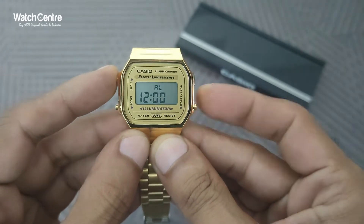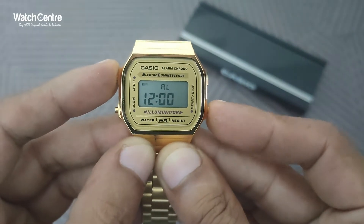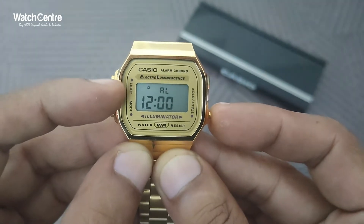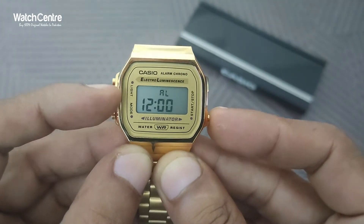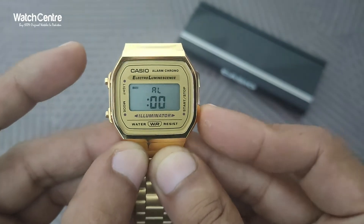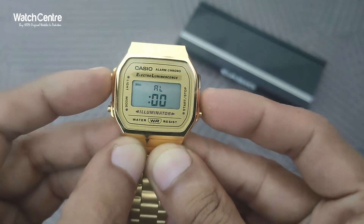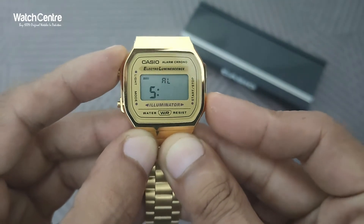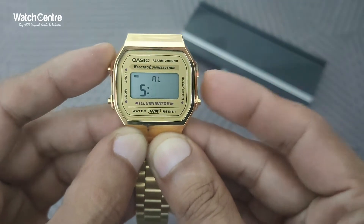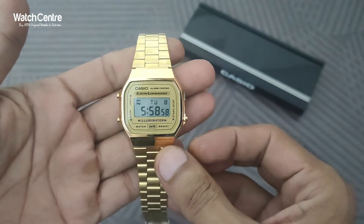To set the alarm, there are different options. For example, if you want the alarm bell to ring, with this setting you can change the alarm. I want to set the alarm at 5:30 — so 5:30 — very easy settings on this watch.